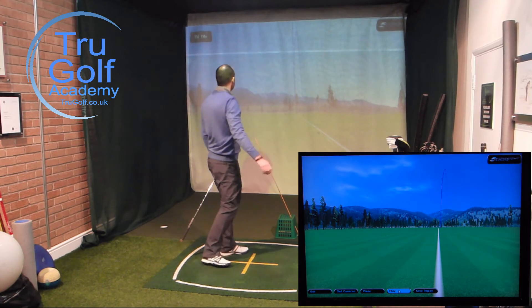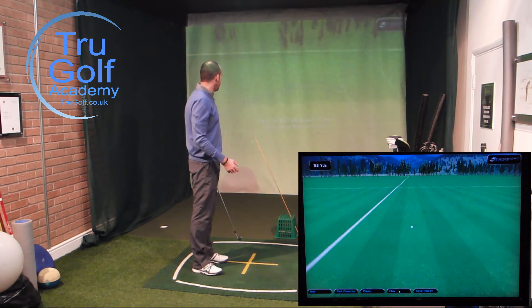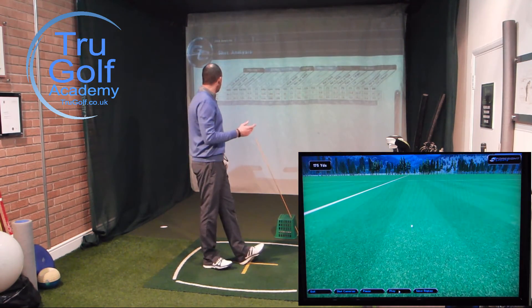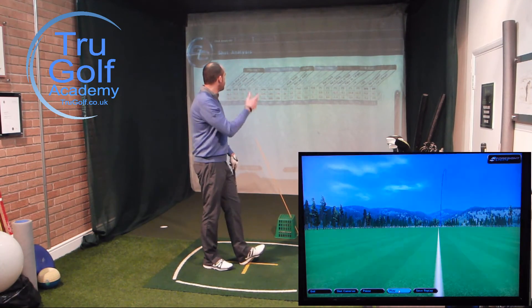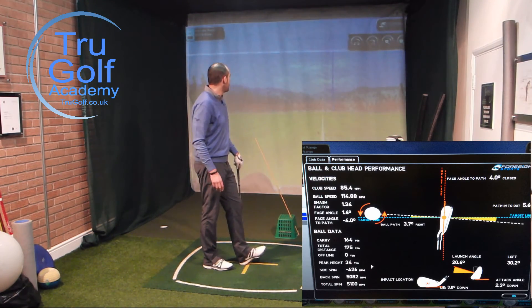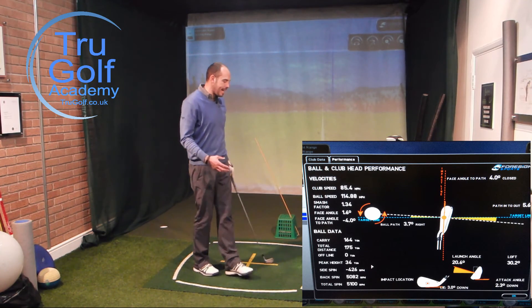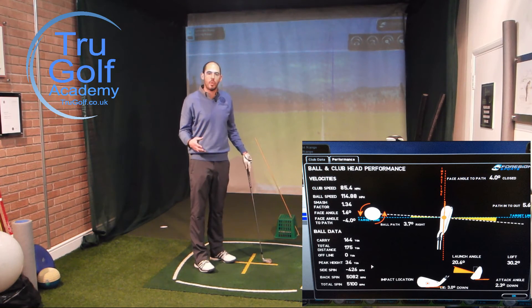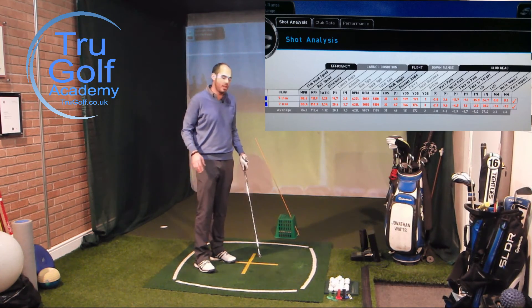Very similar shot — just a little higher — but a nice right-to-left draw shape, and it flew a little bit further. Slightly better contact on that one, so it's gone 175 yards. It started 3.7 — nearly four degrees — right, and was bending to the left. I got a swing path more in to out, so five degrees on that one. So it's a great exercise if you are an out-to-in swinger hitting that excessive left-to-right shot shape.